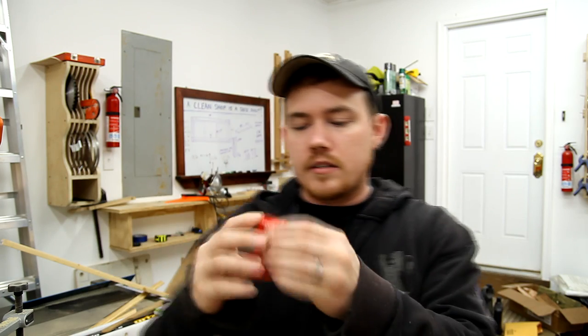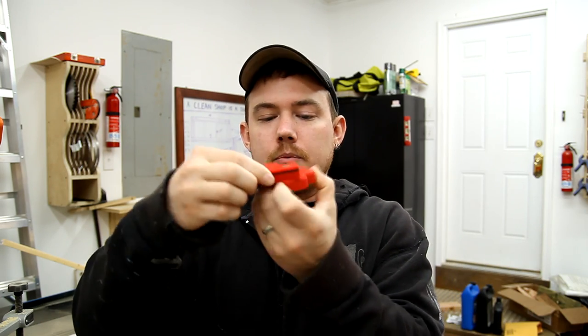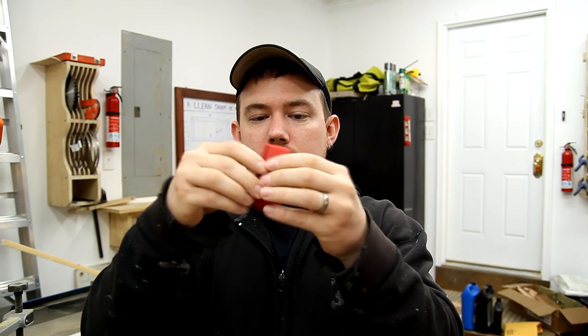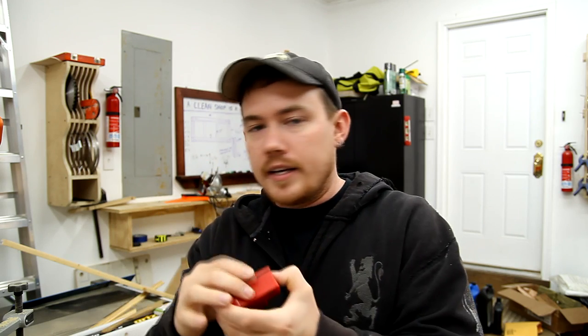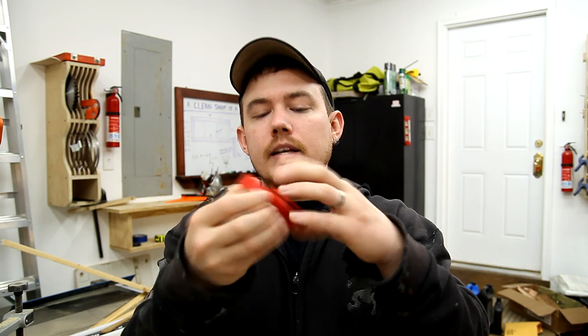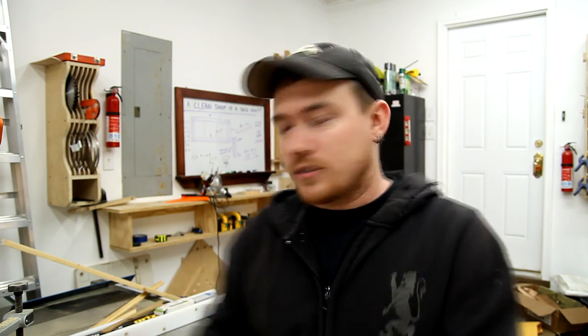You guys ever seen one of these little mag shim sets? This is something by Fast Cap where you just slide the shim over and each shim is a specified height, so you can use this to dial in the height of your table saw blade or router bit. It's pretty handy and it's all magnetic. Derek Cadmus sent me this — appreciate it, Derek.